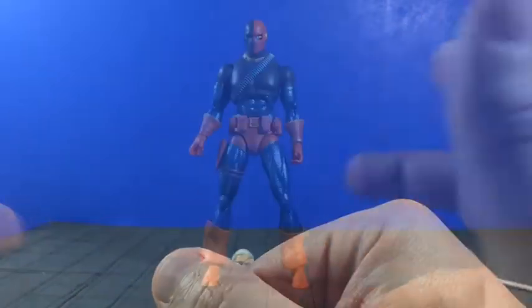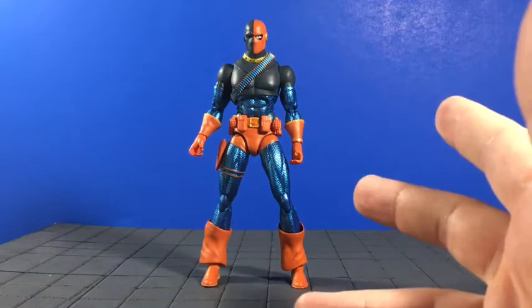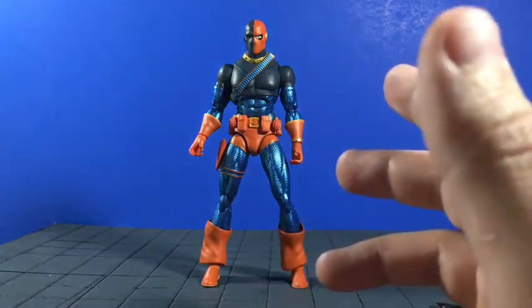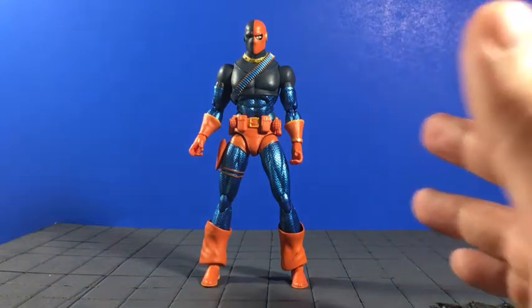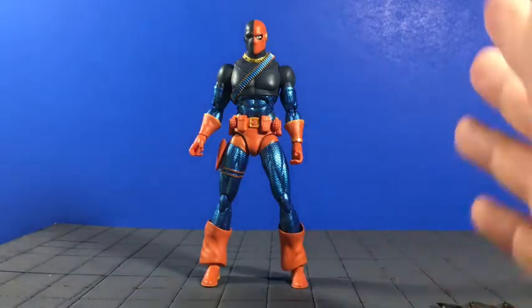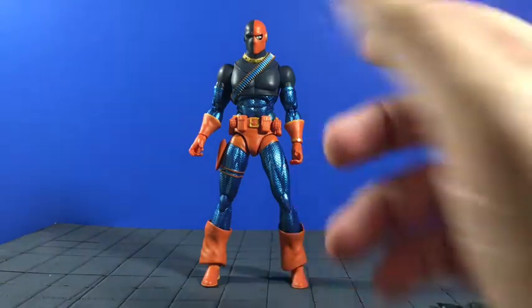Here he is — Deathstroke the Terminator. Really nice figure. I did want to mention that DC Icons figures are gonna be smaller in scale. This guy's not gonna match up perfectly with your Marvel Legends if you wanted to get him in situations with Deadpool or whatever, but he's gonna match up really nicely with your other DC Icons figures — your DC Icons Batman, Green Arrow, and so on.